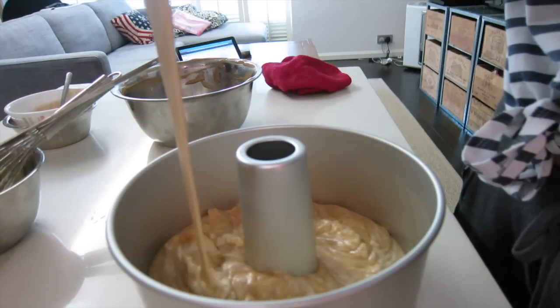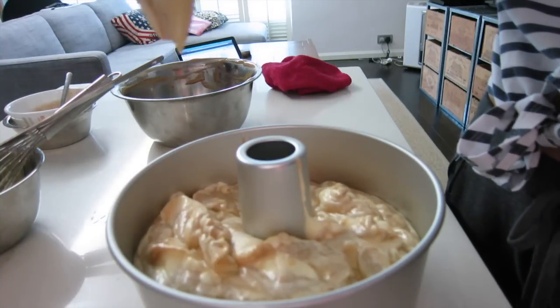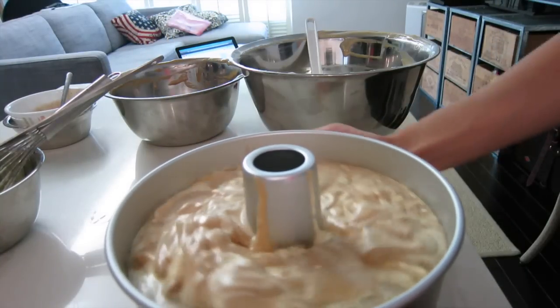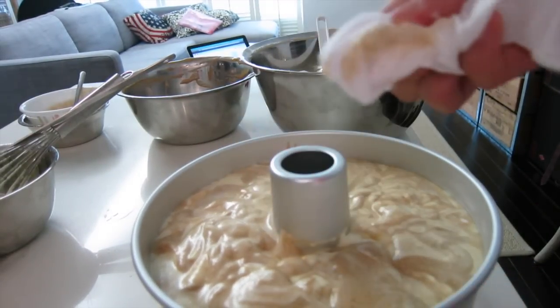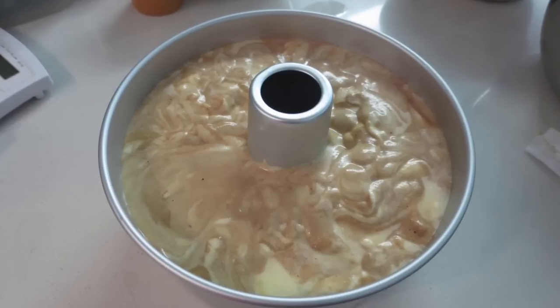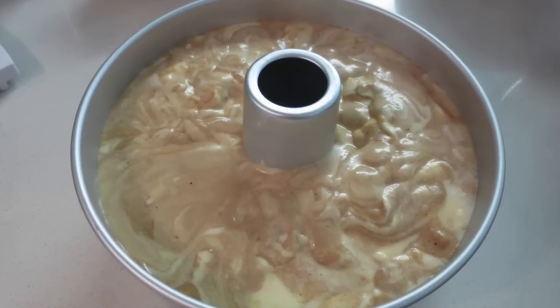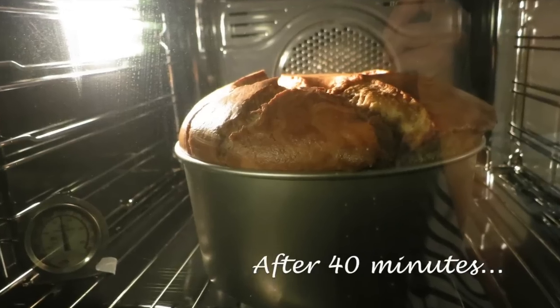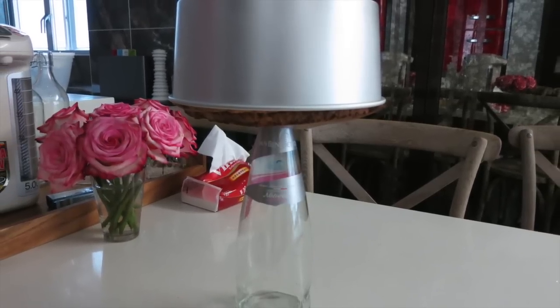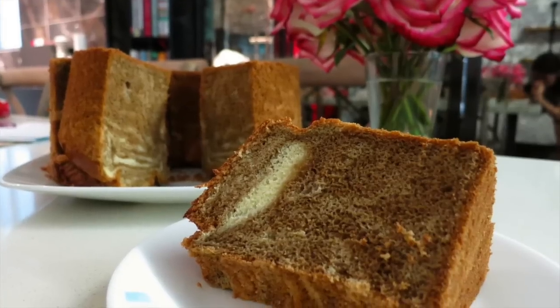Time to bake. Step 10: bake in a preheated oven at 170 degrees Celsius for 40 to 45 minutes. Drop it a few times to release the trapped air bubbles, clean up the messy parts, and it's ready to go. Invert the cake to cool completely. Hope you will like this cake — see you soon again.